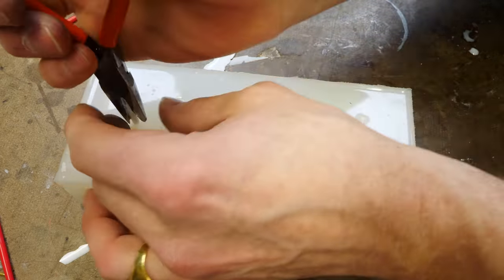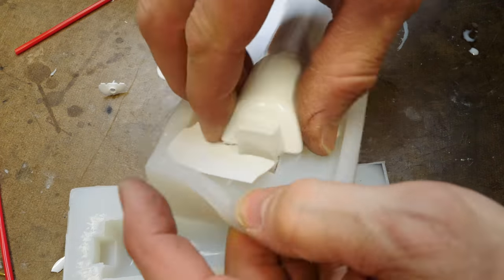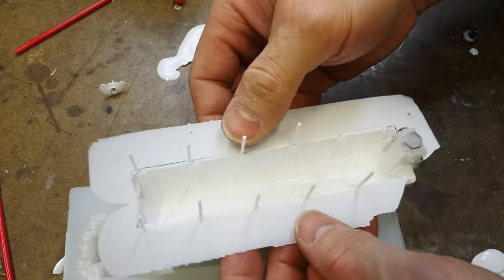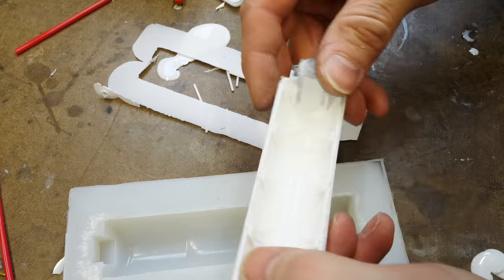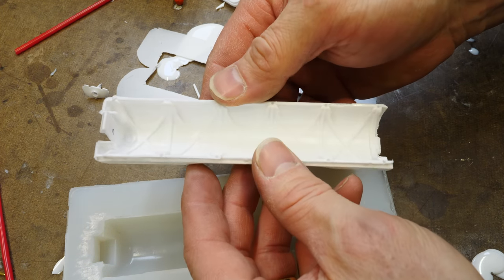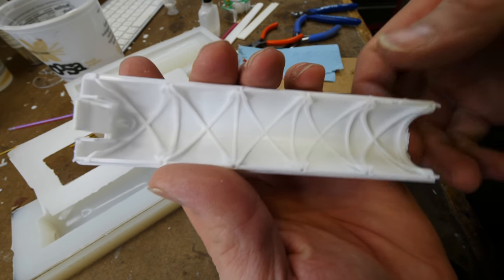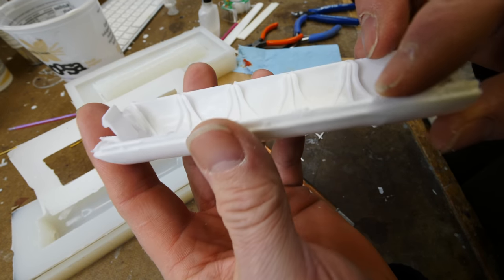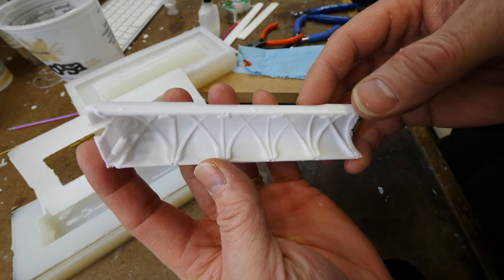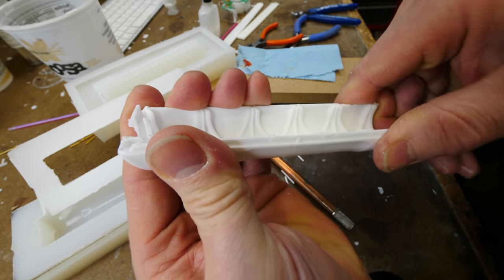I'm going to cast some urethane parts for comparison. You'll see right away there's much less flash on the part because the resin is much thinner, so the flash is also thinner and easier to break off. You also get a very nice part — very similar in structural stiffness to the epoxy, maybe a little bit weaker but not a huge deal. The reproduction is better because you get less flash around the piece.